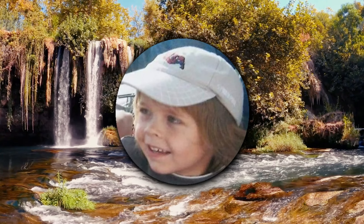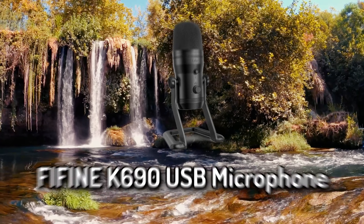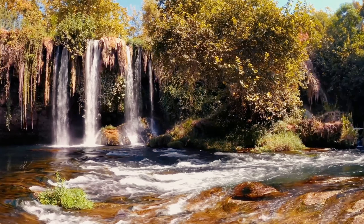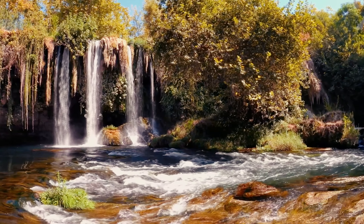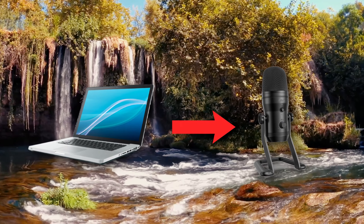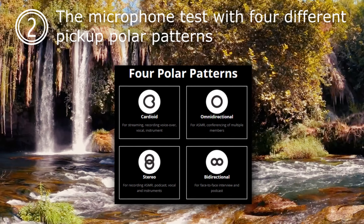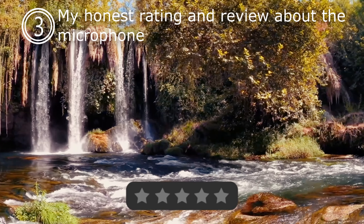Hello everybody, my name is Pixie and in this video we'll be reviewing the Fifine K690 USB microphone. This microphone was sent to me by Fifine a while back, and I just want to give them a big shout out — because I used to use my laptop microphone, which made my videos pretty bad, but thanks to them this upgraded my voice quality, which made my videos 10 times better to watch. In this video we'll cover the unboxing with some specifications, then the microphone test with the four different polar patterns, and my honest review about the microphone.